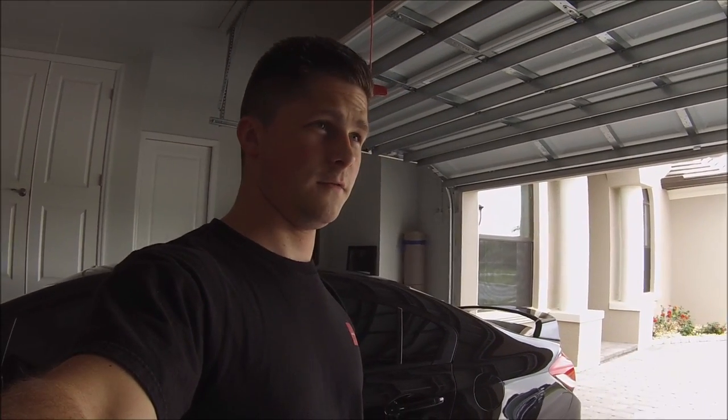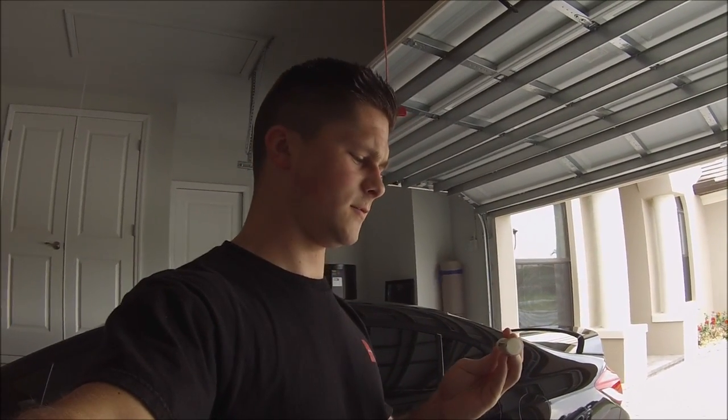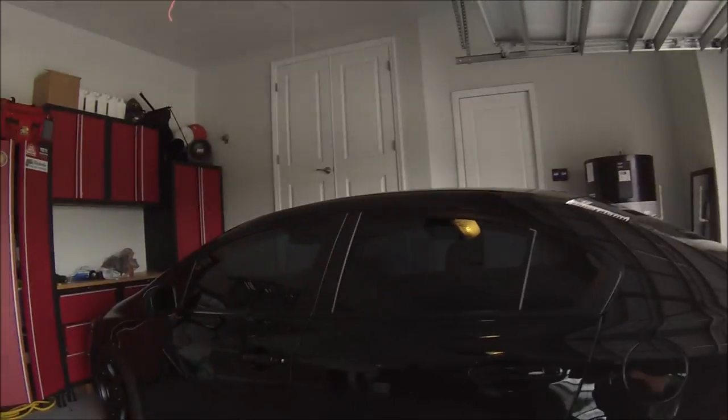BlackSI here giving you a video review about a Sharpie Mean Streak permanent marking stick. It's a white Sharpie and it's supposed to mark on any surface, so I went ahead and bought one.